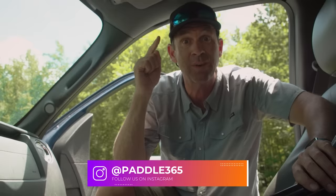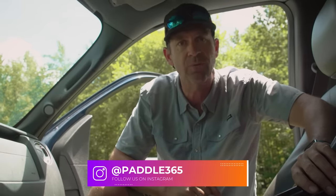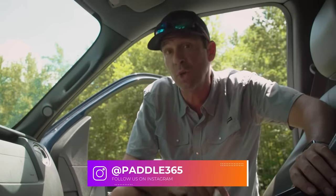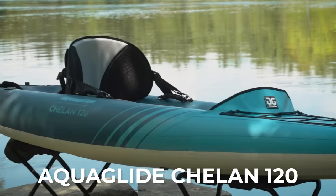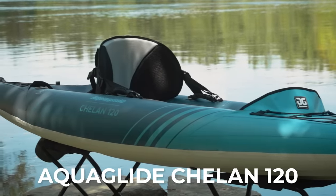Ken Whiting here with Paddle TV on a hot summer day doing another gear review. In this video I'm reviewing a kayak I've wanted to review for quite some time and many of you have asked me to review. It's the Aquaglide Chelan 120 inflatable kayak, and when it's this hot and you've got an inflatable kayak, the smart thing to do is let your vehicle do the pumping.